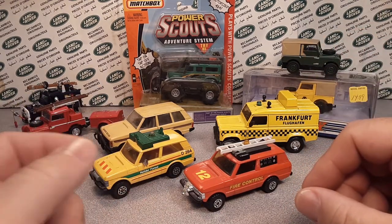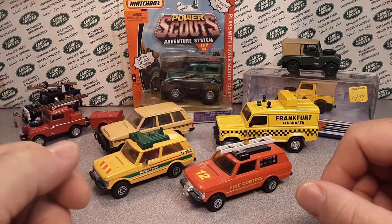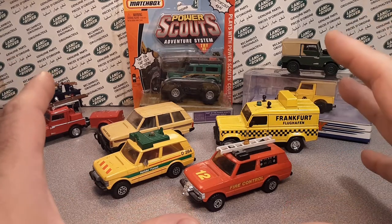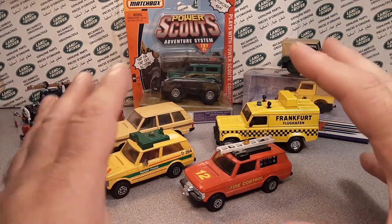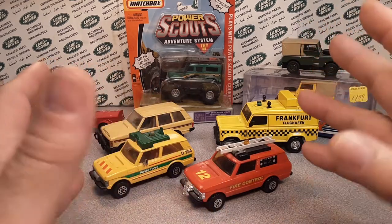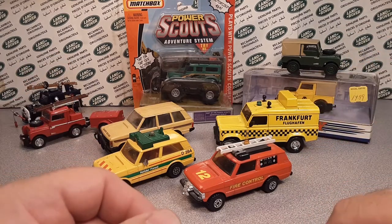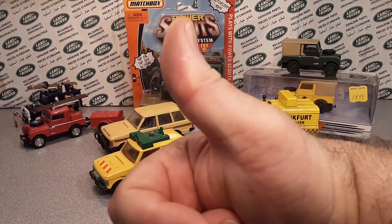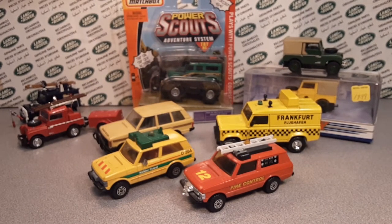Go check out the playlist for all the individual model videos. If you've got something I'm missing, please correct me and let me know — this is all about fun, collecting, and learning. Make sure to give a thumbs up and subscribe if you liked this video. As always, this is your friend Dano saying adios — remember, slow traffic keep right, and have a great Rover day.